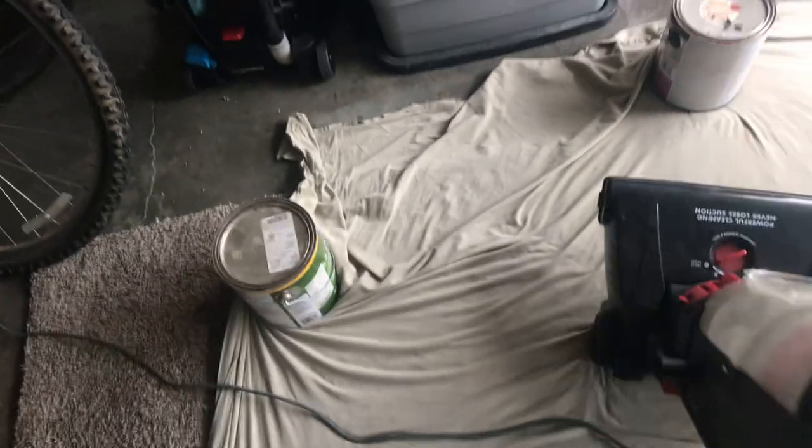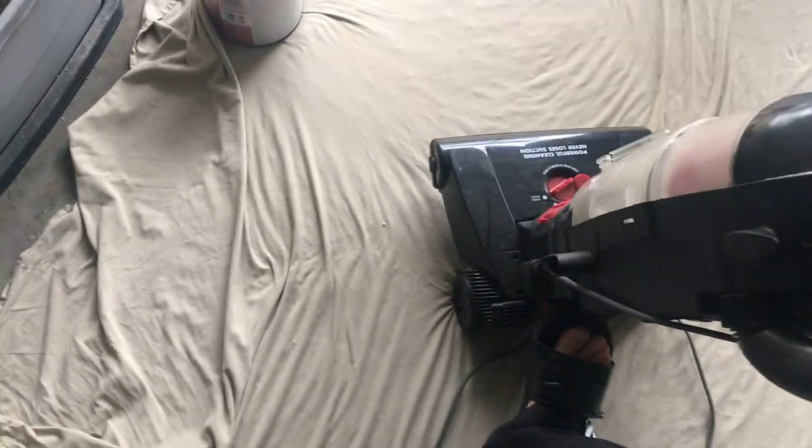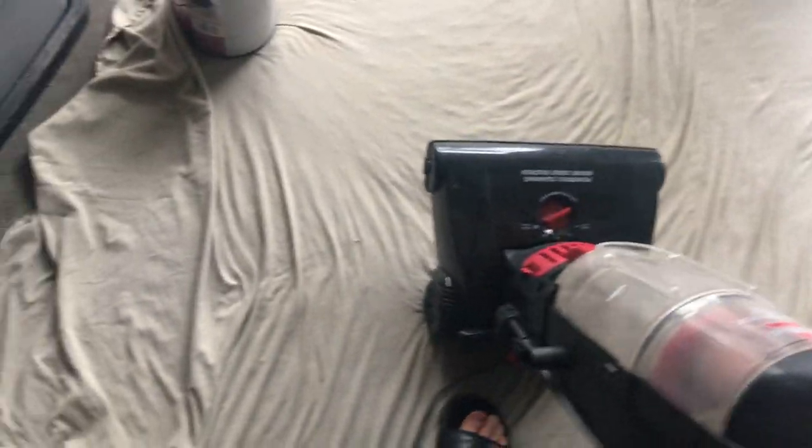Here we go. Let's not get too close to the thing. Yeah, it's smoking. Okay, let's not vacuum right there. Oh, that rubber smell so bad.